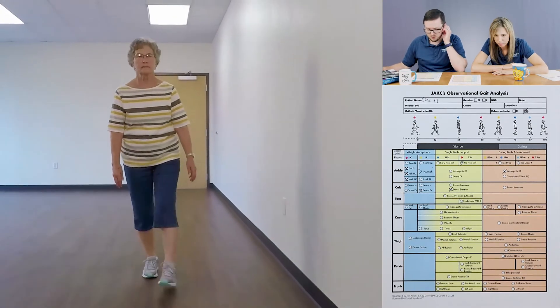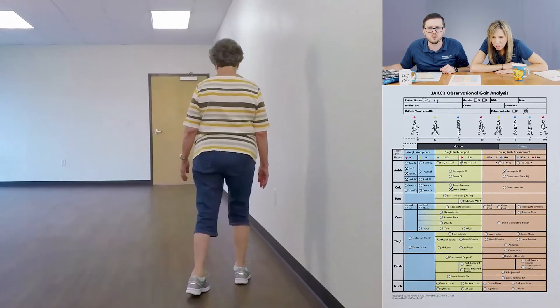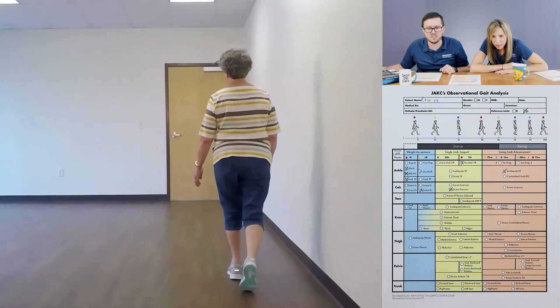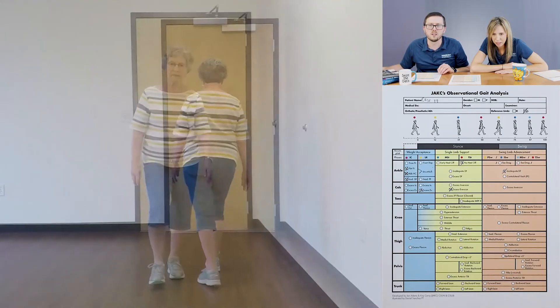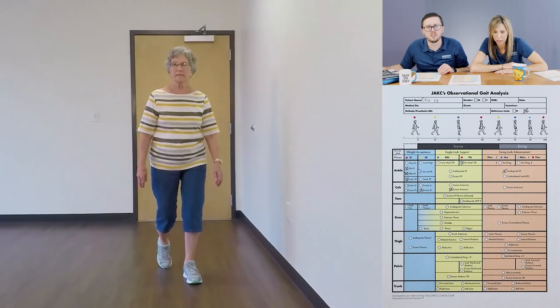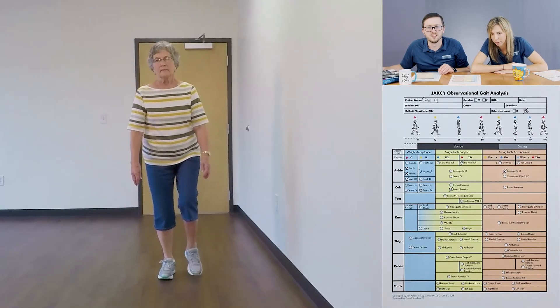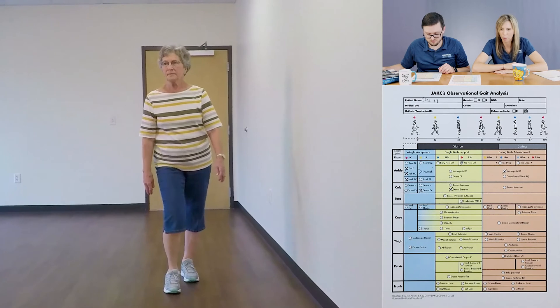Moving over to the swing phase — I can see excess eversion on that one, but it's kind of half and half, very inconsistent. It more looks like a wobble — poor motor control. You can see that wobble coming through swing. I'm not going to mark it because it's too wobbly and inconsistent through there.